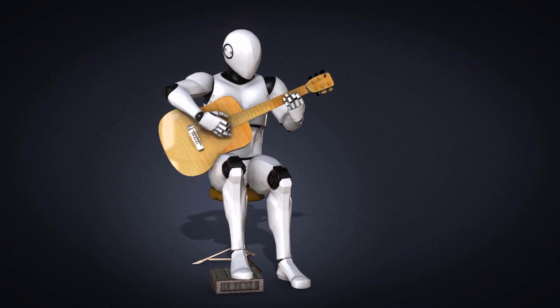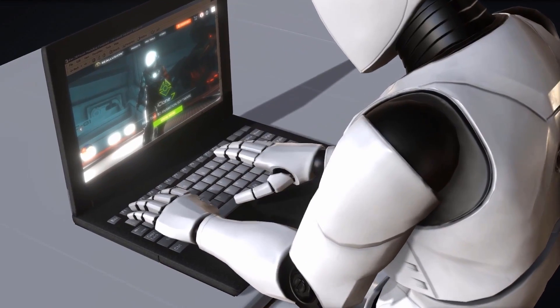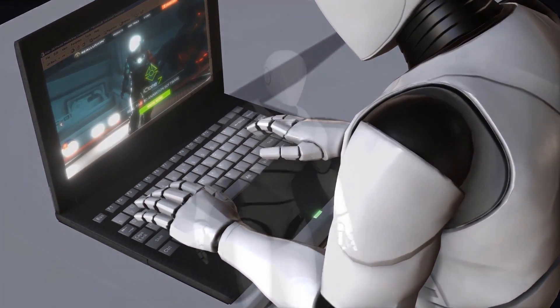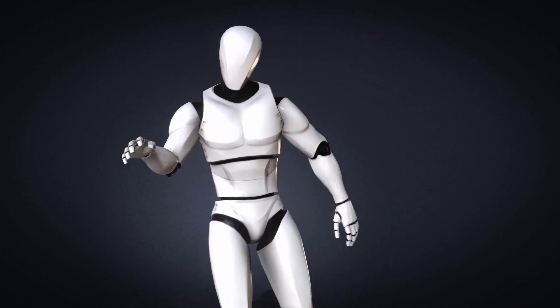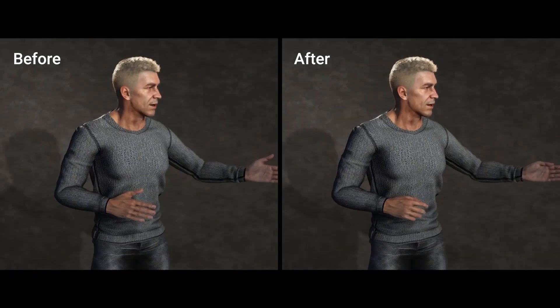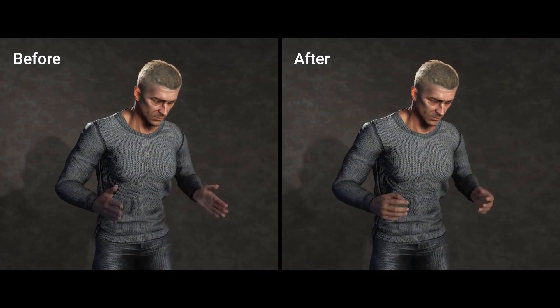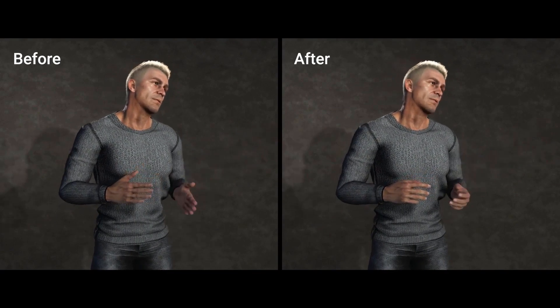Hey, what's up guys, and welcome back to Ask NK. Today we're going to talk about how you can animate hands by simply using a hand gesture puppeteering tool which you can get for free. Now, animating hands is one of those annoying and stressful things that you would actually do as an animator. In most cases this could be fun, but in most cases this could be very, very annoying.